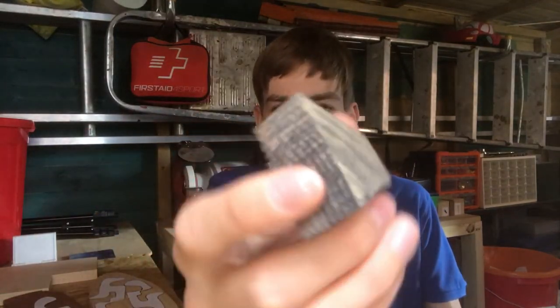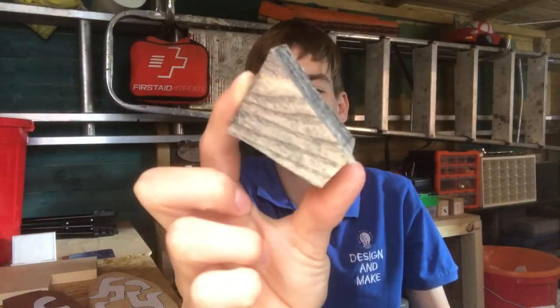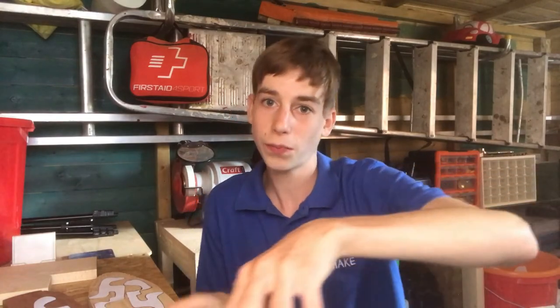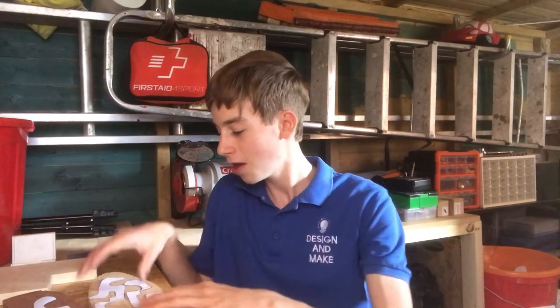I've been experimenting with charcoal. This is a bit of ash that I tried staining with charcoal and I really like how it looks, especially on the face of the board. I actually made this charcoal myself by wrapping scraps of wood in foil and burning them with the lid on, so it makes smoke rather than actually burning. I've got some charcoal water and a couple of ash turning blanks — I'm going to try turning a bowl with v-cuts on the outside, stained with charcoal to create a really contemporary, rich dark colour. It's something I can't find on YouTube at all.